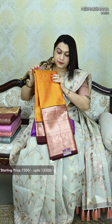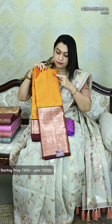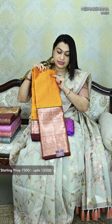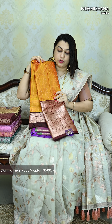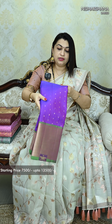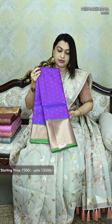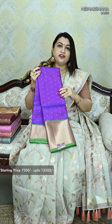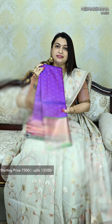You can see small checks all over the body, with very minute Buttas done on the entire body. It is a beautiful yellow with a deep maroonish color big border concept. Same pattern — it has a decent length of border. Again a small checks body with beautiful Buttas. It is a dual shade of purple blended with blue, and green color borders.